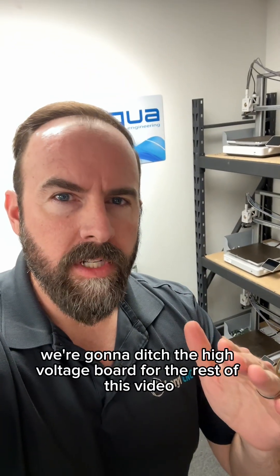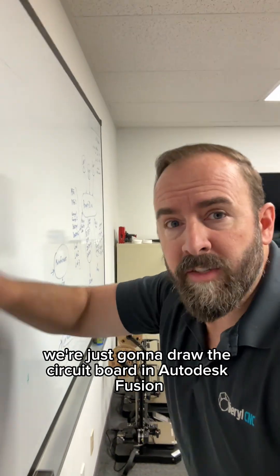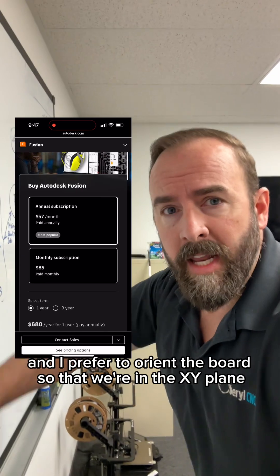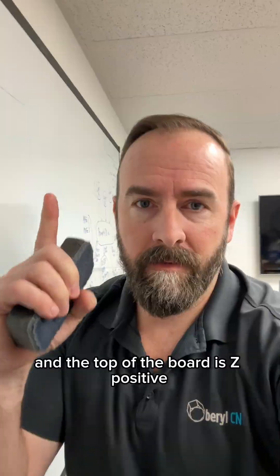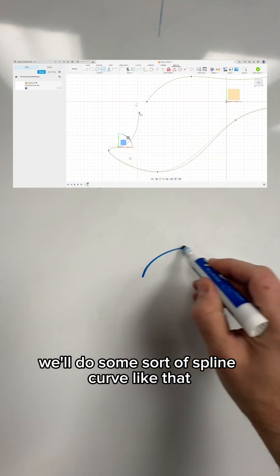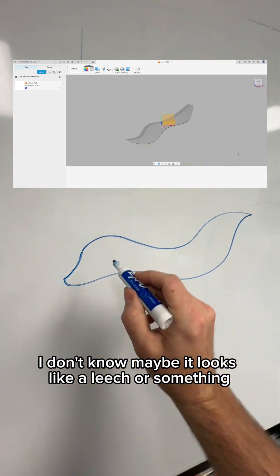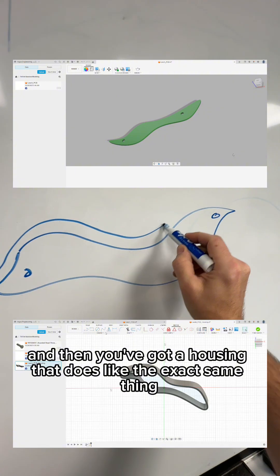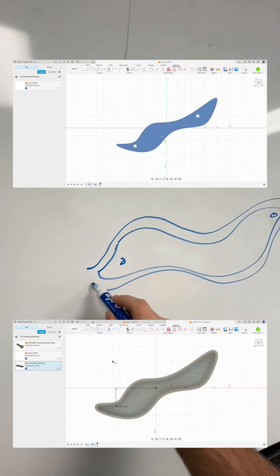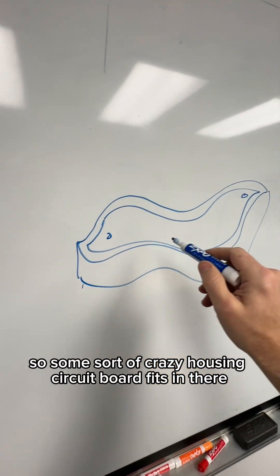We're going to ditch the high voltage board for the rest of this video and do something completely unique and challenging. We're just going to draw the circuit board in Autodesk Fusion, and I prefer to orient the board so that we're in the XY plane and the top of the board is Z positive. Let's make this a real pain in the butt — we'll do some sort of spline curve. Maybe it looks like a leech, with a screw hole here and a screw hole here, and then you've got a housing that does the exact same thing. Maybe that's your housing — some sort of crazy housing.